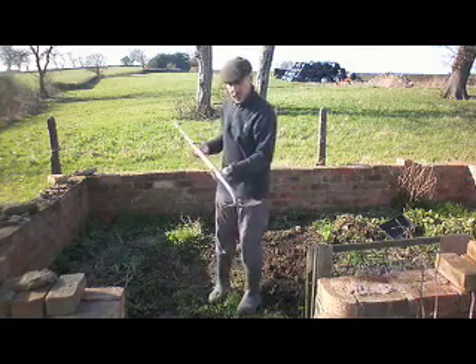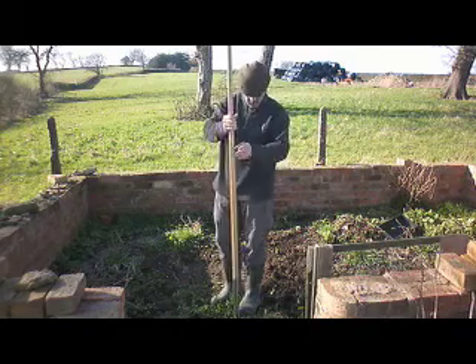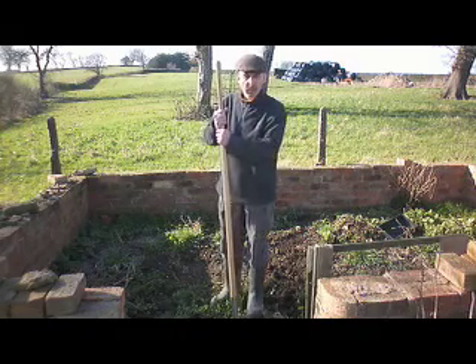The Standwell long-handled spade. Very light, very well balanced, very easy to use.